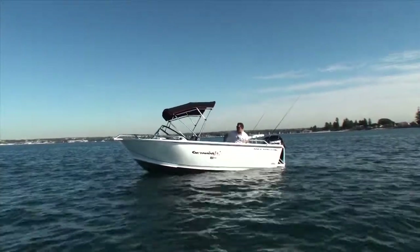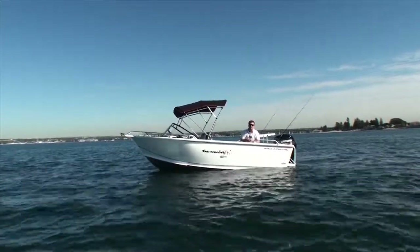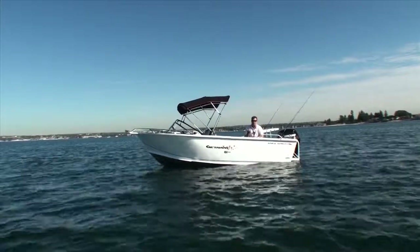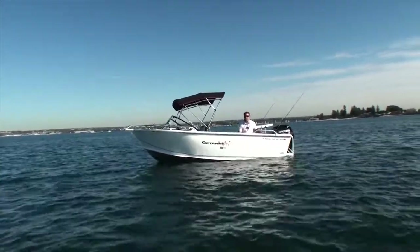By doing that, they've created a huge amount of internal room in the boat. And because of Angler Pro's X-Core construction, the rugged and solid structure of this boat allows it to hold a maximum 80 horsepower.